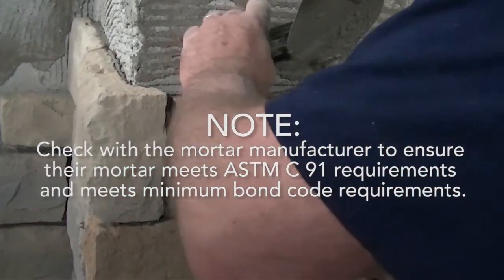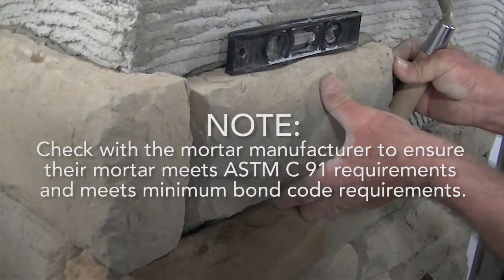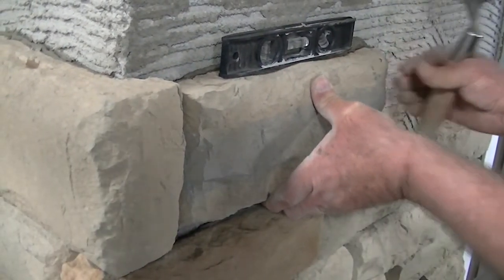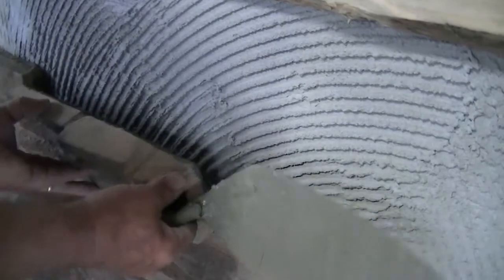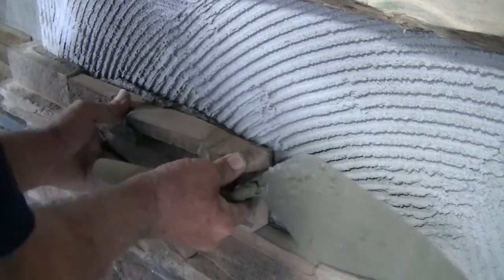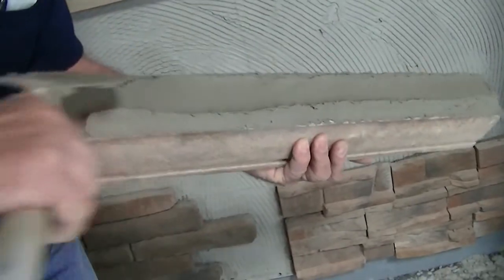Check with the mortar manufacturer to ensure their mortar meets or exceeds ASTM C-91 requirements and meets minimum bond code requirements. For dry-stacked applications and panelized profiles like Provia's Precision Fit, the stone should fit tightly against each other — see the video Applying Stone with Tight Fitted Joints in this video series. For installation of trims, sills, and architectural details, see the Trim, Sill, and Architectural Details video in this series.